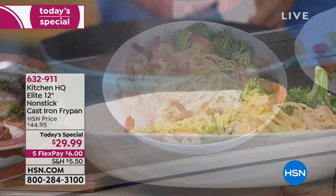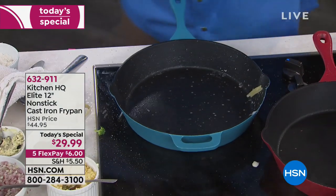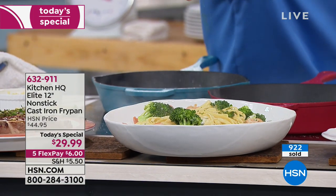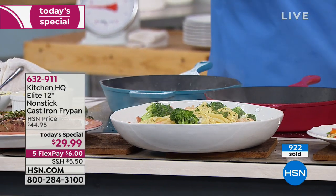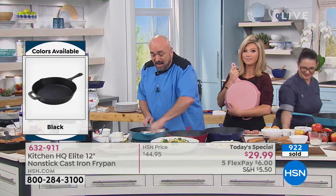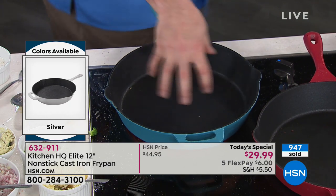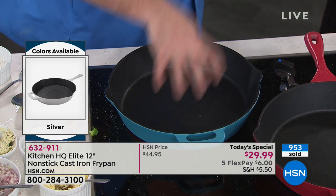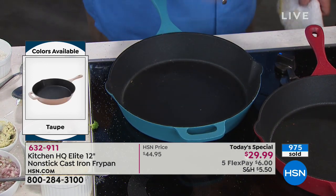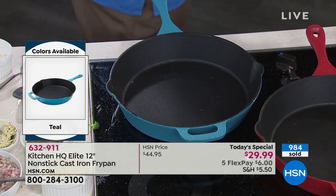Look at the amount of pasta you just pulled out of there. We wouldn't start our Kitchen HQ brand with a small 8-inch or 10-inch — we went to the full-size 12-inch cast iron pan because people are loving the trend of one-pot meals. Get everything done at one time, don't have those extra dishes to clean up. All you've got is one pan that's cast iron, dishwasher safe, and you can use soap and water. I'm going to say that again: you have a cast iron pan that's dishwasher safe and you can use soap and water.